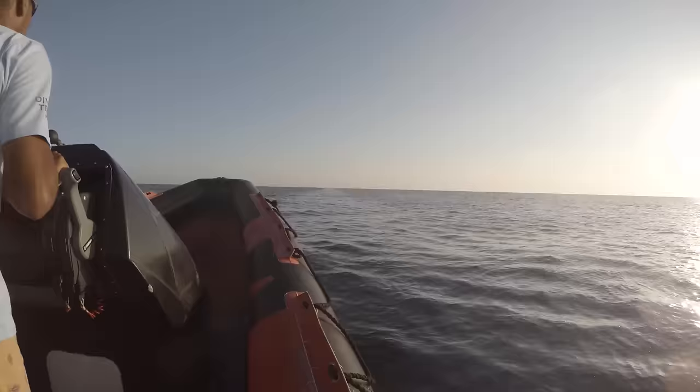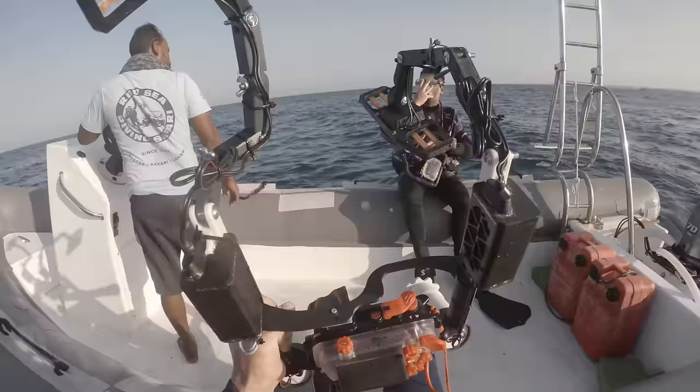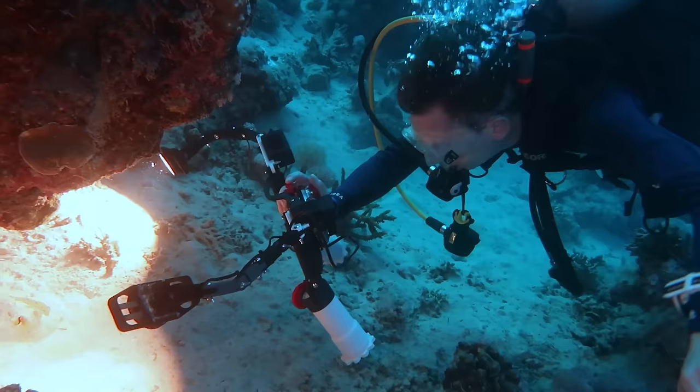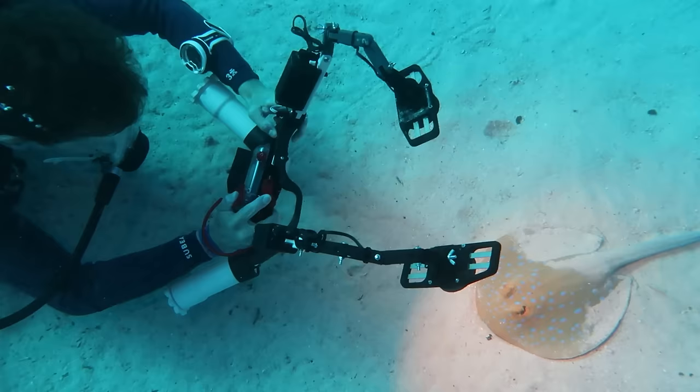It's time for some field testing. We took it to the Red Sea and guess what? It worked. The whole setup was perfectly watertight and survived the entire expedition. We gave it a hard time in the field, took it for 28 dives, and even got it to a depth of 46 meters during one of the dives. So let's take a look at what we saw there.